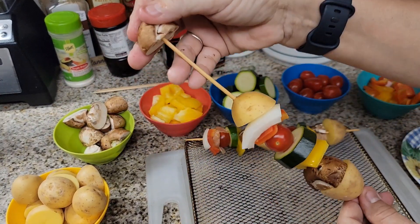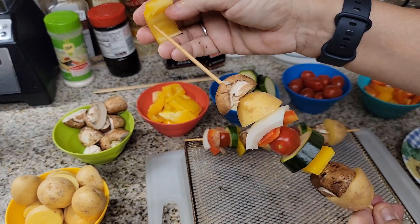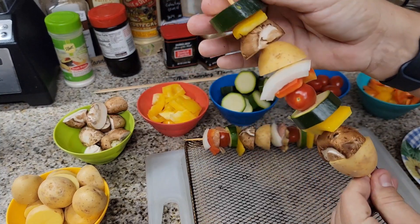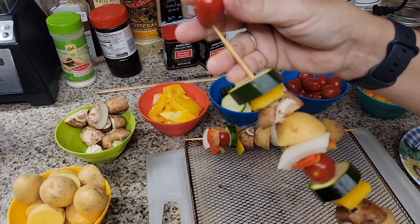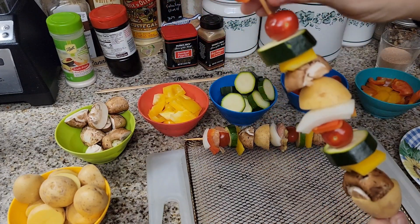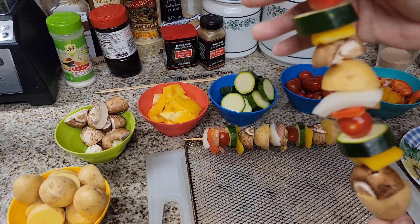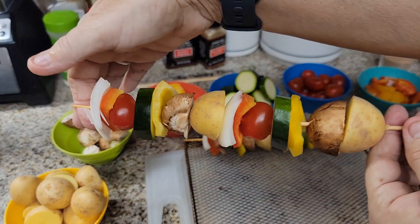When we go to Disneyland we like to go around and just snack. We get the blue milk — I was going to make that for you tonight but couldn't find everything in the store. I'm going to make that on camera soon because it is so good. It has dragon fruit, coconut milk, and rice milk in it.